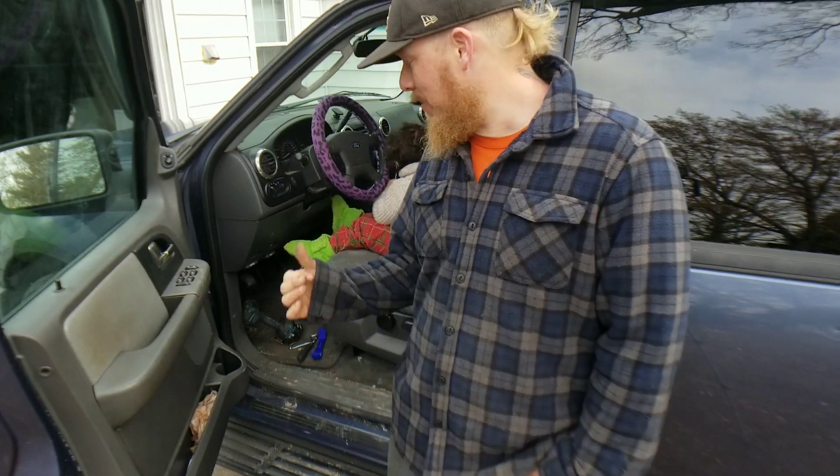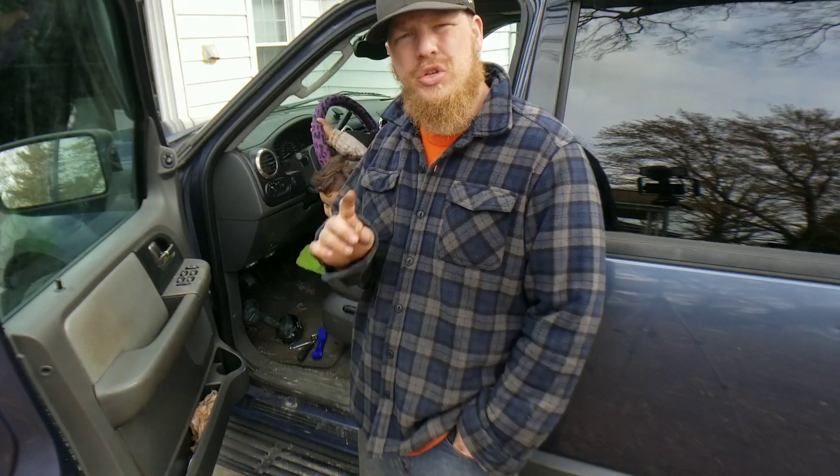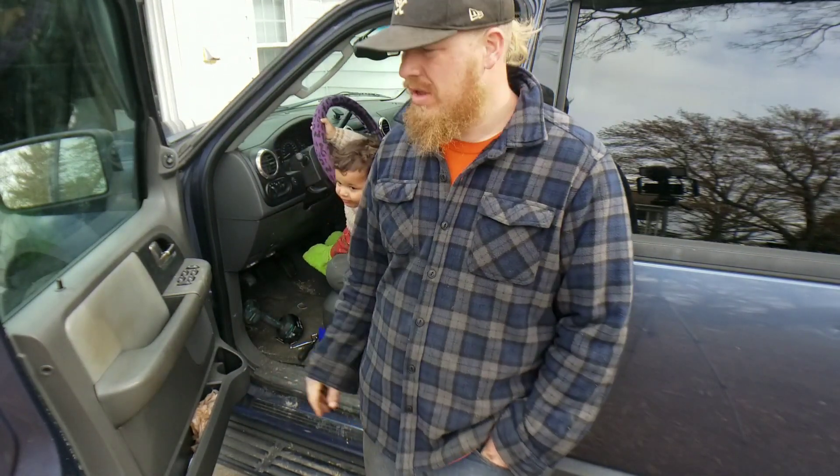Hey, welcome back everyone to another great episode of Sell Those Flippin' Cars. I'm Zachary, and I've got my assistant today, Zavian, and we are going through the 2003 Ford Expedition door panel removal here on the driver's side, so stay tuned.